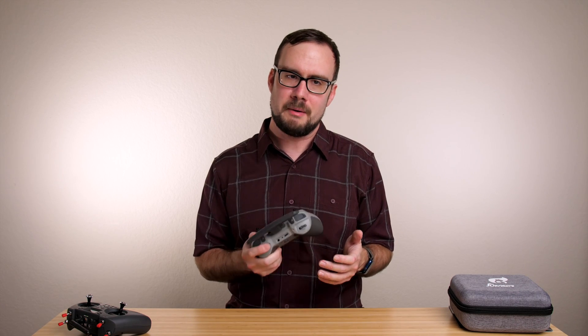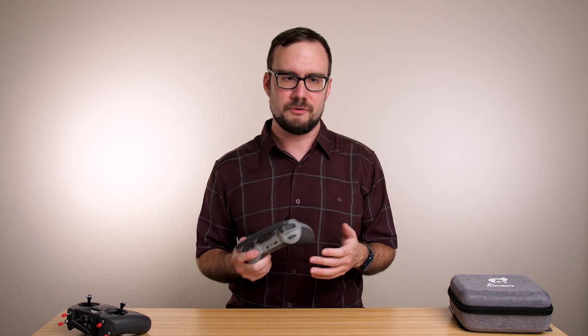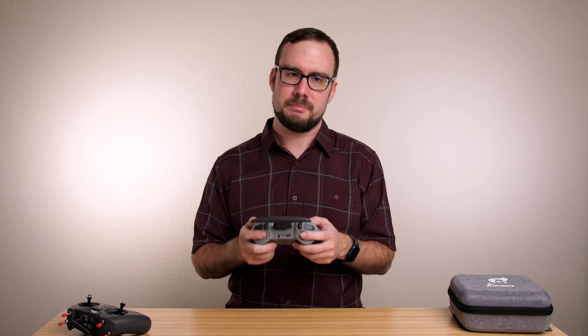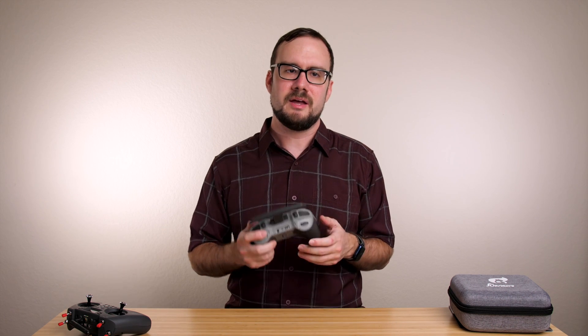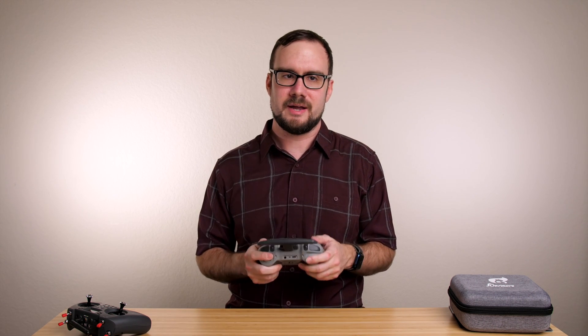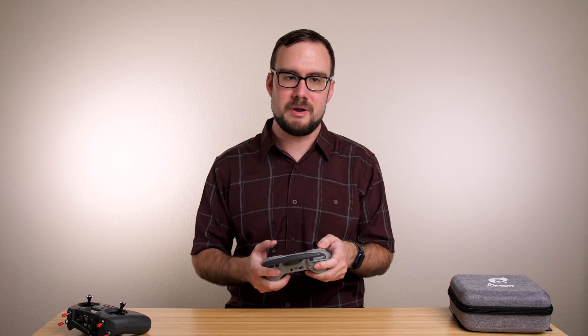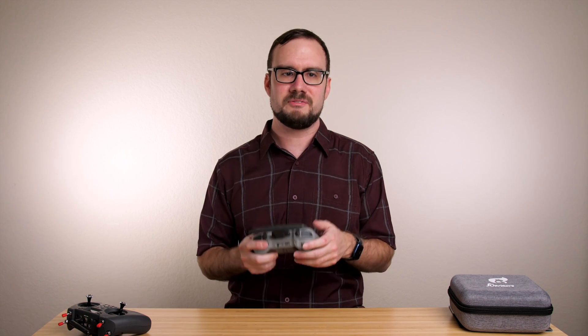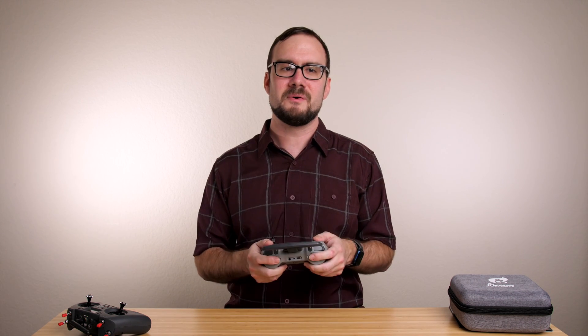This review of the Jumper T Pro is probably going to be a little bit different than some of the other reviews you may have seen. When I buy a radio, I always wish I could pick it up and hold it in my hands and see what it feels like to actually use. While I can't hand this radio to you, I can focus this review more on that side of things — what it feels like to use this radio and whether you'd enjoy it as your daily driver. You can read a spec sheet, so specs aren't really the focus here. Let's take a closer look at the Jumper T Pro.